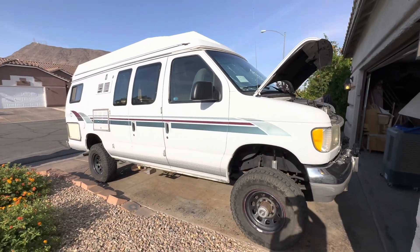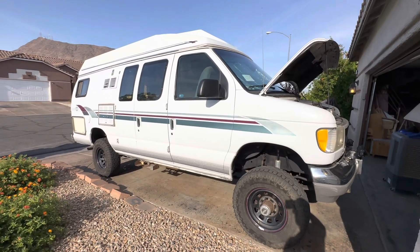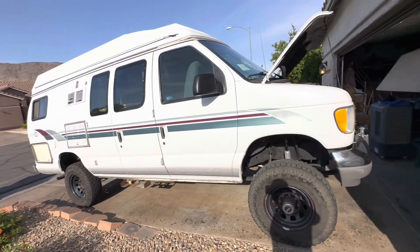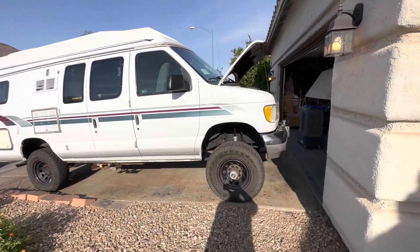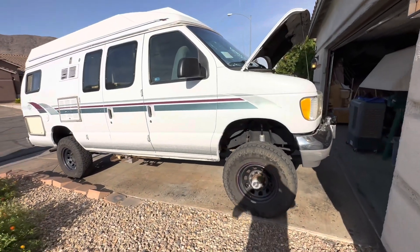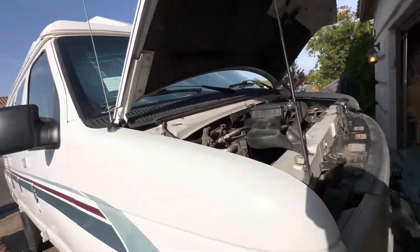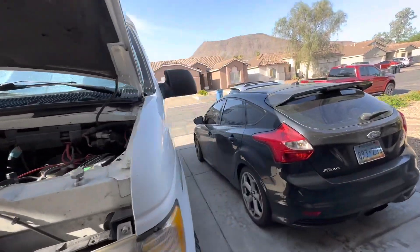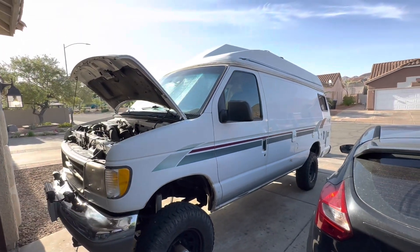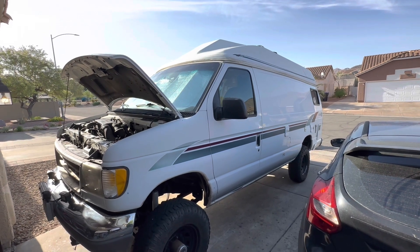As for maintenance, the engine oil and coolant had been flushed recently, so that's handled. I do want to change all the gear oil in the differentials, transfer case, and transmission fluid — but I'll get to that a little bit later.